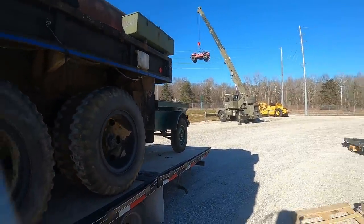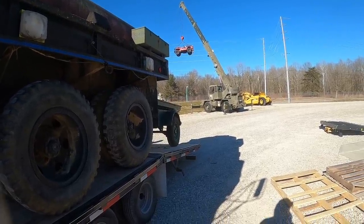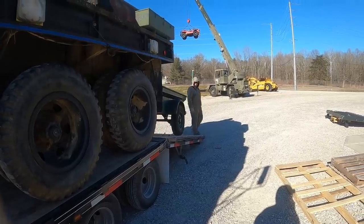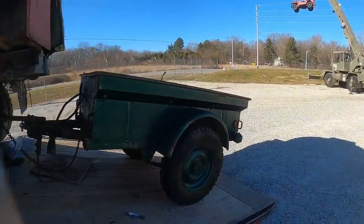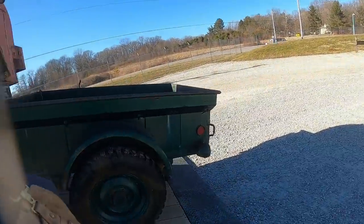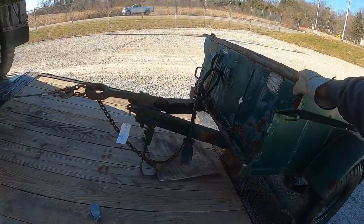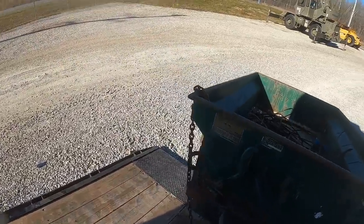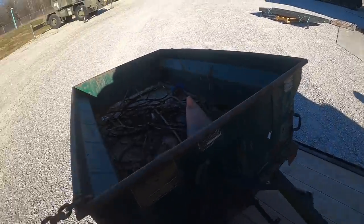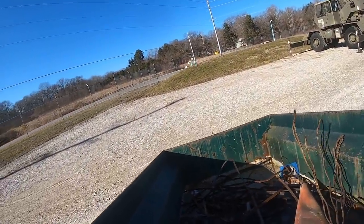Is the tongue all right on that trailer? Yeah. We got the winch out? Yeah. This is a big load here. Come out a little more - all right, that's good. I'm sure they can manhandle it.